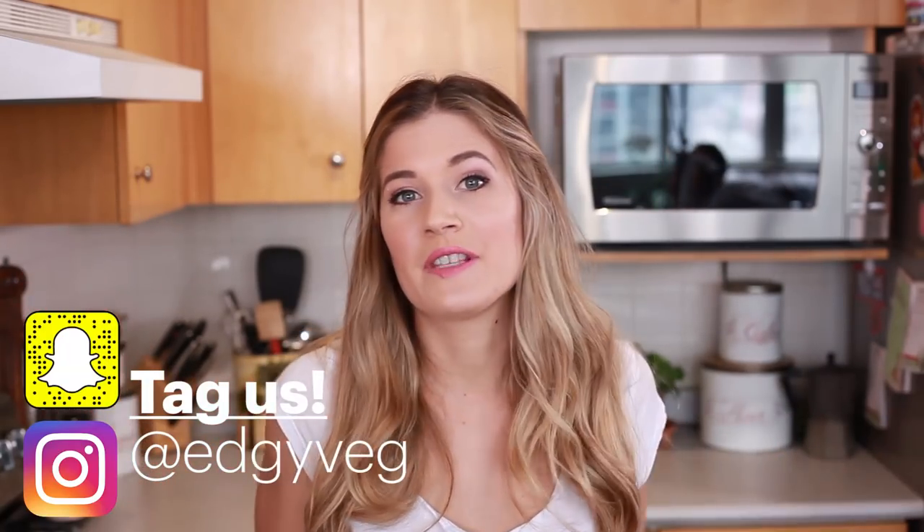You should never, ever buy lemonade at the store. You should always make your own — it's so simple and so much healthier. If you like this recipe, make sure you give this video a big thumbs up, and leave me a comment letting me know what food I should try and make black next. I think it's really fun.